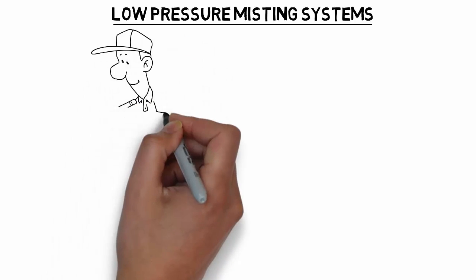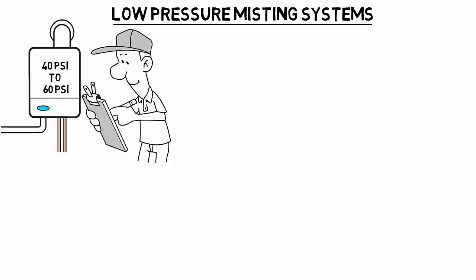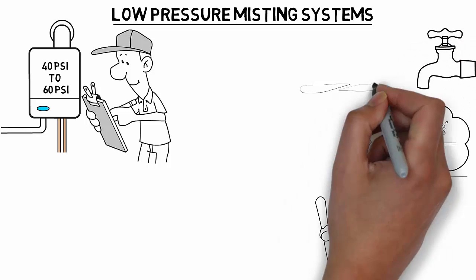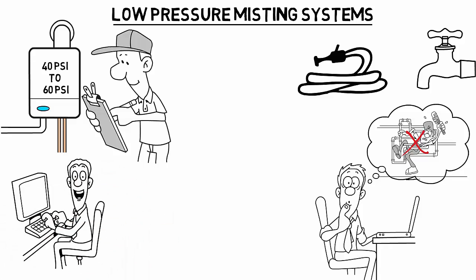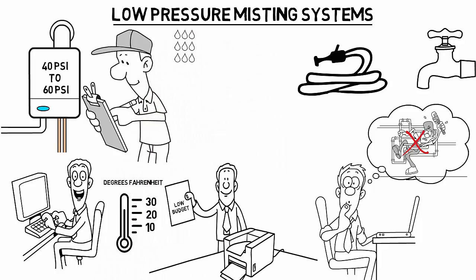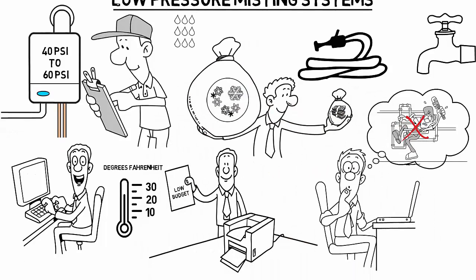A low-pressure mist system operates on your standard city water pressure, 40 PSI to 60 PSI. In other words, this system does not require an expensive misting pump to function. It can be easily hooked up to your water faucet or directly to a garden hose. Generally, a low-pressure misting system has the ability to cool outdoor temperature up to 20 degrees Fahrenheit. This system is best suited for homeowners with a low budget. Although the quality of mist is not as fine and residual moisture-free as the other two systems, it does provide good cooling at an affordable price.